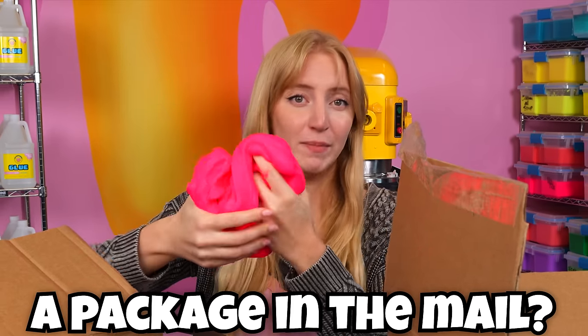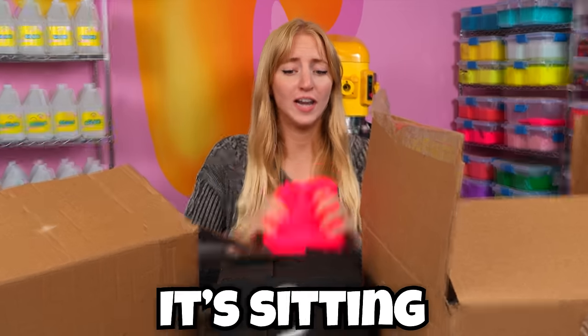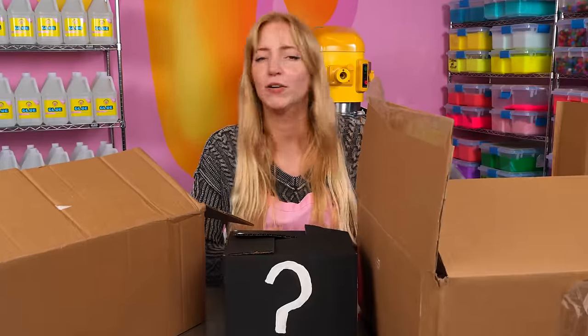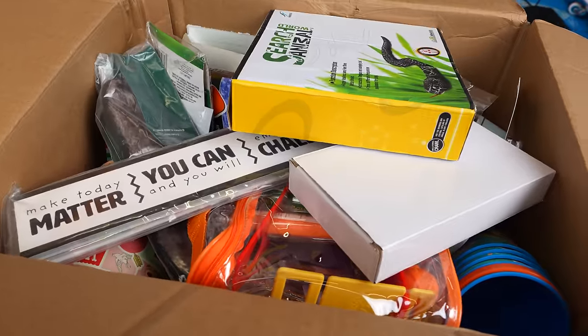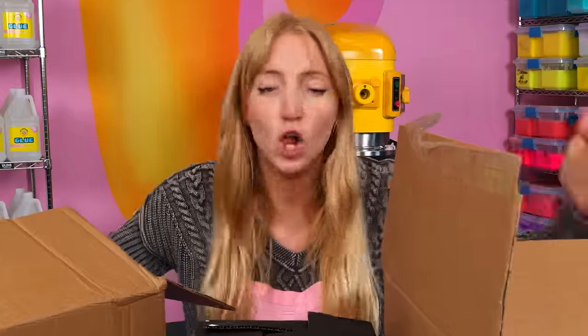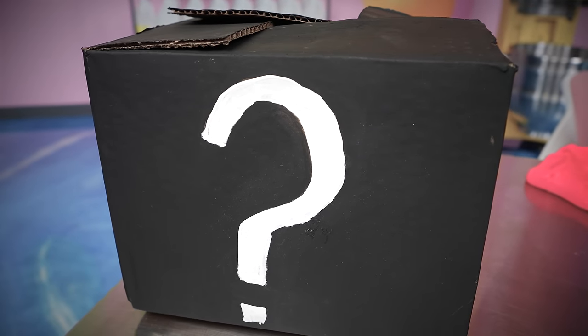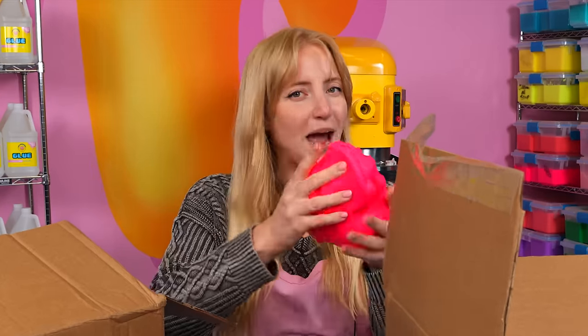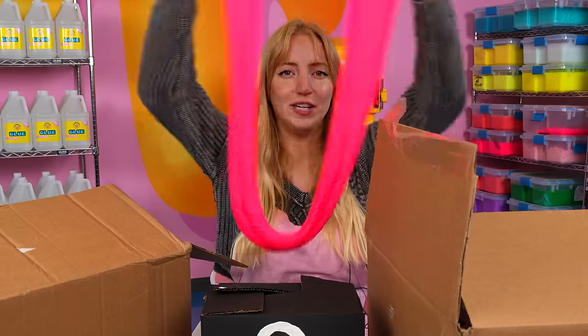Have you ever lost a package in the mail? Well, if you have, chances are it's sitting right in front of me right now. I didn't know before, but apparently you can just buy people's lost mail. So I have these three boxes jam-packed full of stuff that never got to its final destination, including this crazy mystery box that we get to open at the end. The challenge today is that every single thing I open out of these boxes, I have to somehow add into a slime. Let's get started.